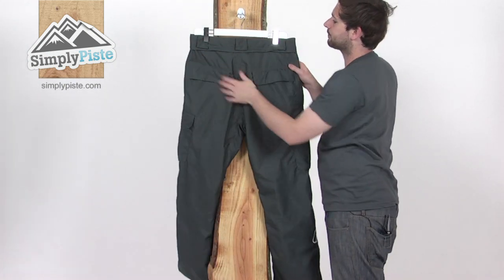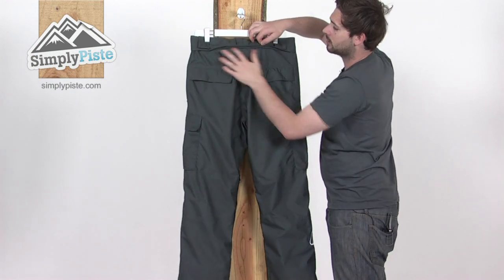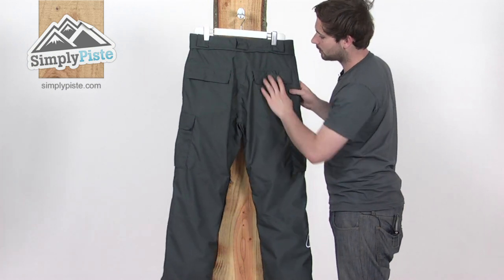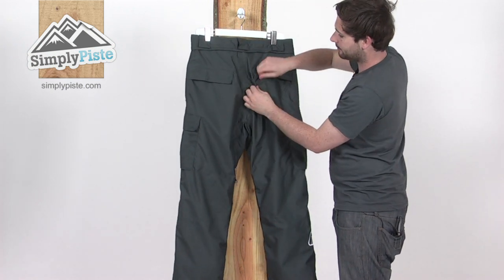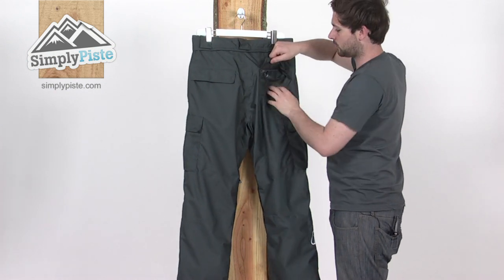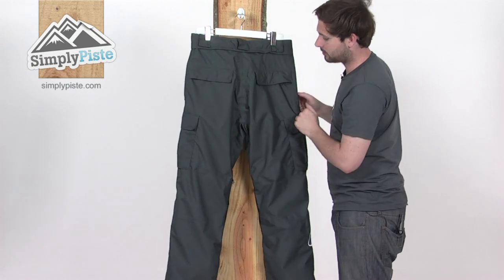Around on the back, again we've got those belt loops and you get a better look at the zipper section for that gaiter connection. Two more pockets at the back here — Velcro-tabbed and zipped as well, so nice and secure — to help you pop your wallet in the back of there. One of those on either side.